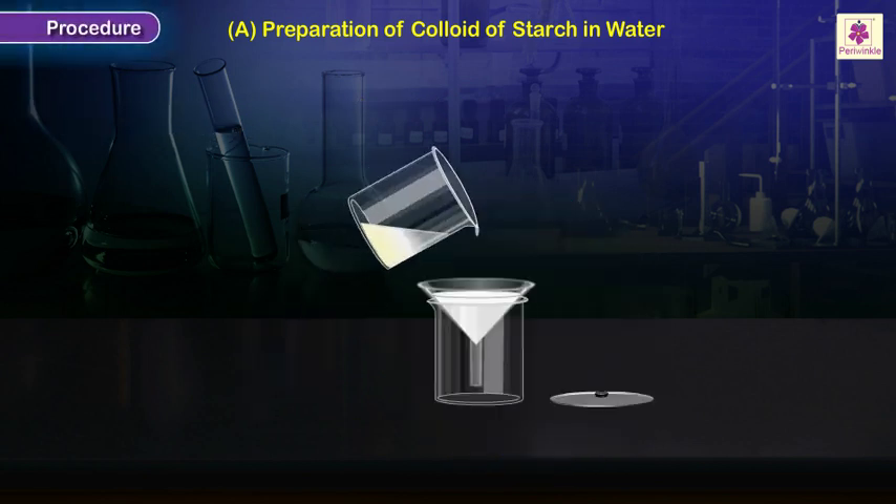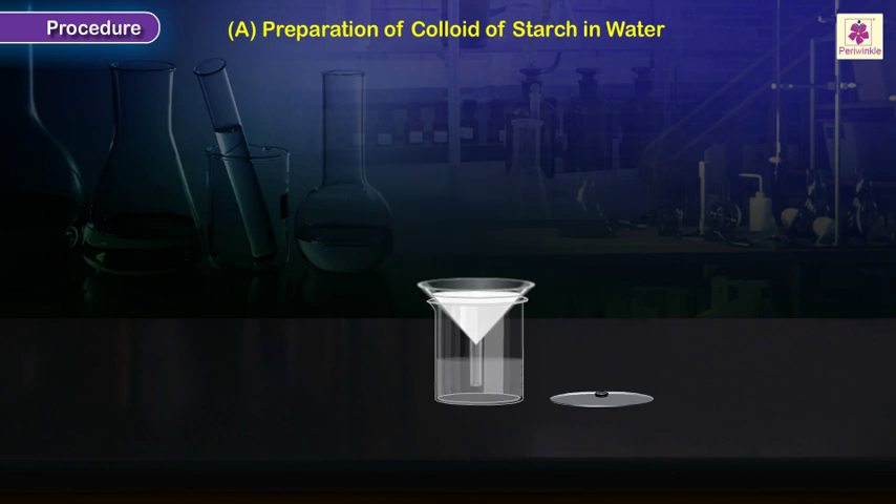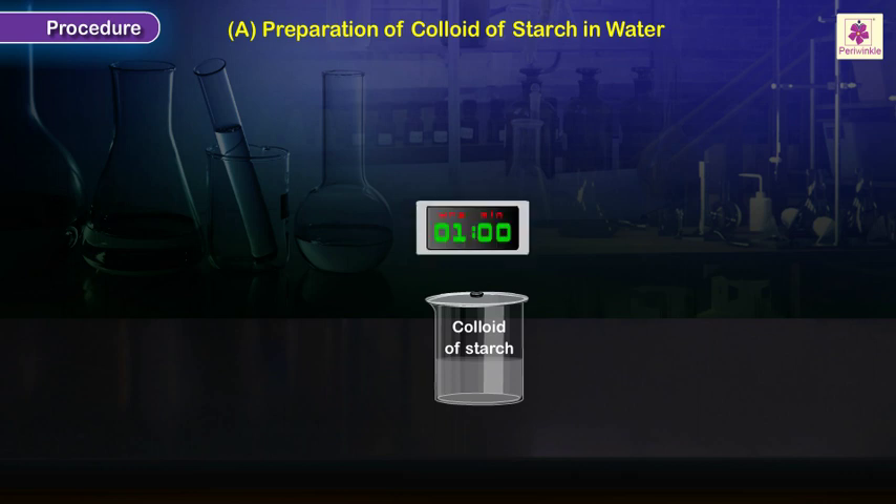Filter the mixture when it cools to room temperature. Collect the filtrate in a clean beaker or a test tube and label it 'colloid of starch'. Leave it undisturbed for an hour.